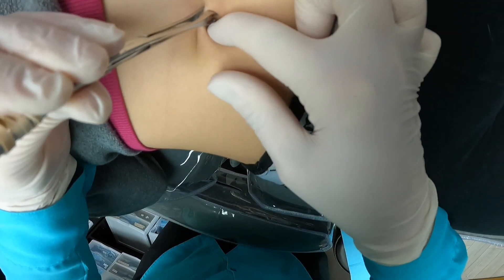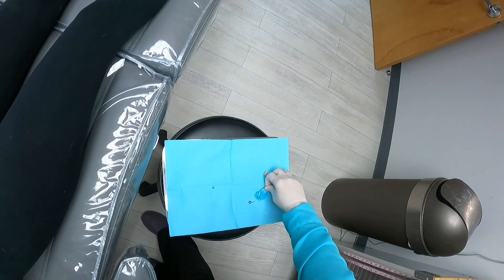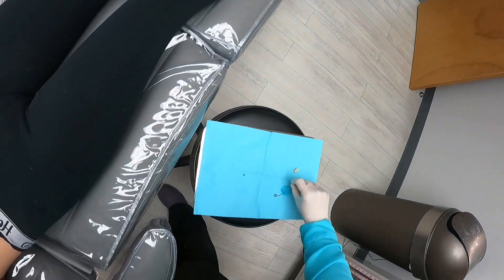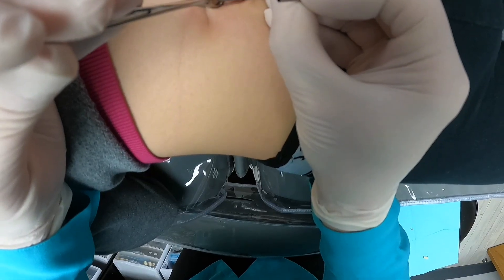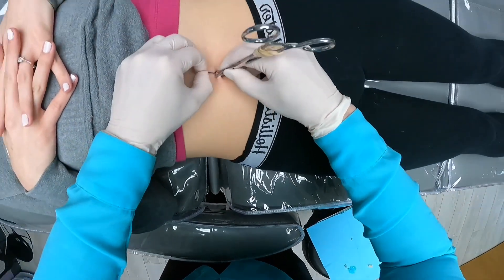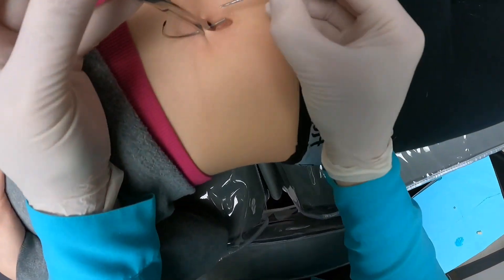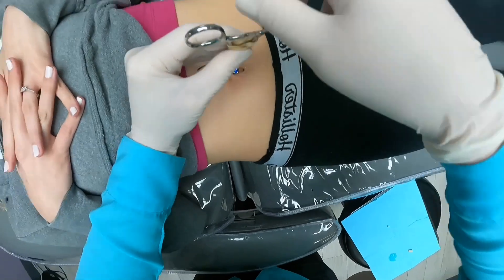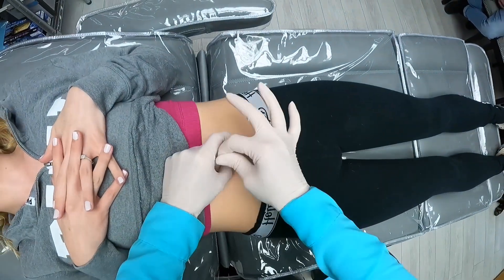That hurts, but I really want it to be perfect, so I'm checking out the dot. All right, it wasn't that bad. Yay! It was quick though. That was a good one.